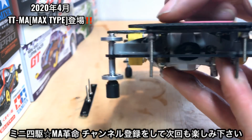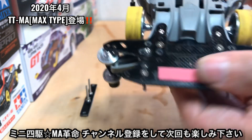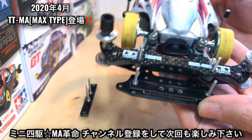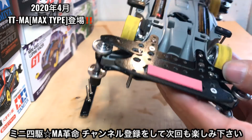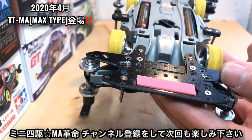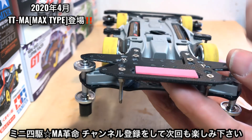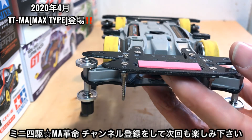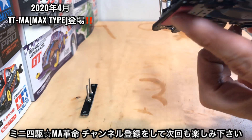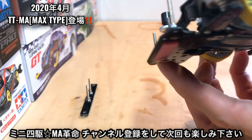これはまだ検証してないんですけどもおそらくめちゃくちゃいい働きしてくれると思いますよ。もしよかったら皆さんも作ってもらったらいいと思いますね。なんでかって言ったらね、ブレーキって本当に消耗品なんですよ。1回走らせたら終わりとかそういう人も結構おるみたいなんですけどね。